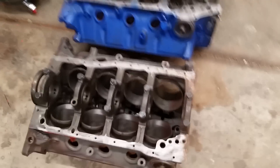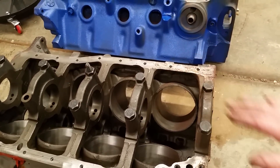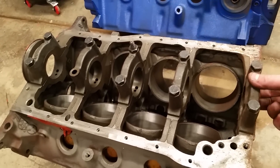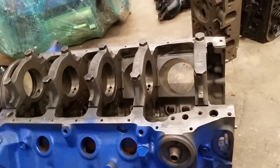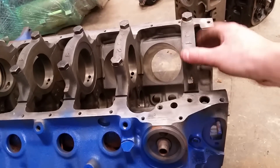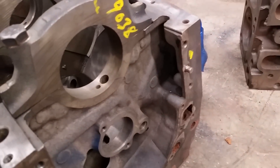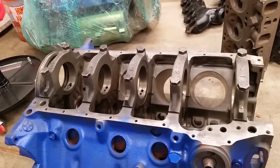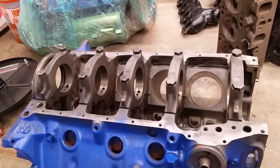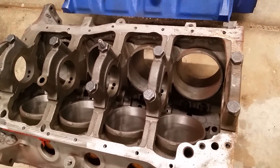Now if we look at the bottom side of the block — this is your 302 — the 302 is really not a very beefy bottom end at all. But if we go over and look at the 351 in contrast, this thing has got some really big main bolts and a gigantic main bore — it's three inches in diameter as opposed to this little main bore here on the 302. So it's a much beefier block. We're going to build this one and try to make it pretty stout, so there is definitely a big contrast between the lower ends of these things.